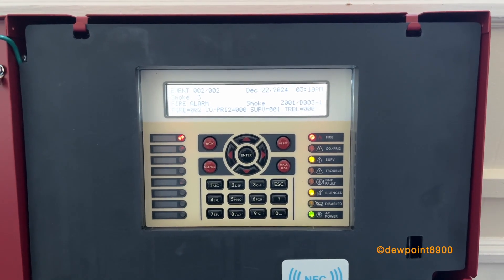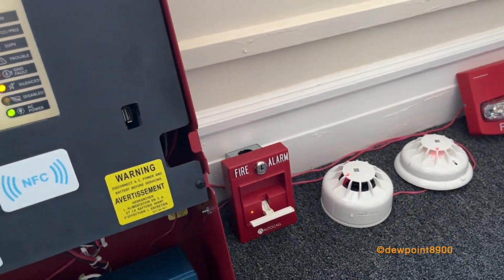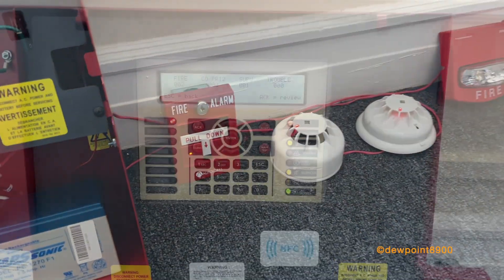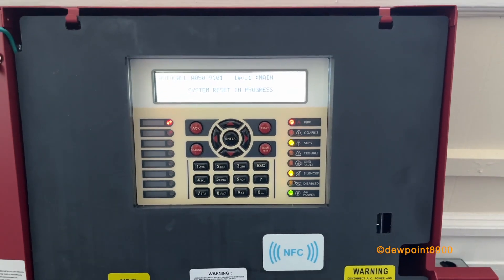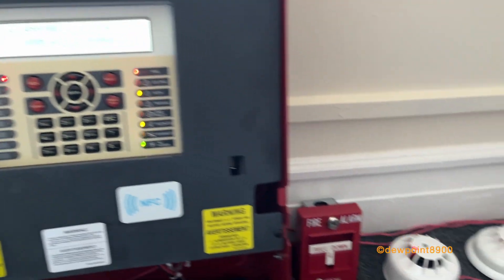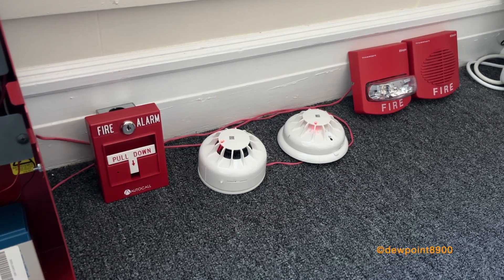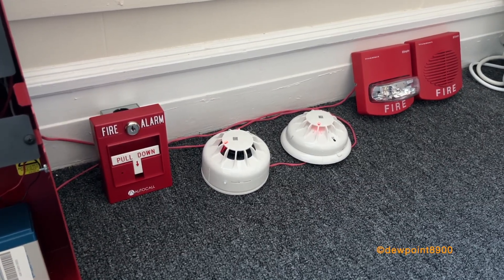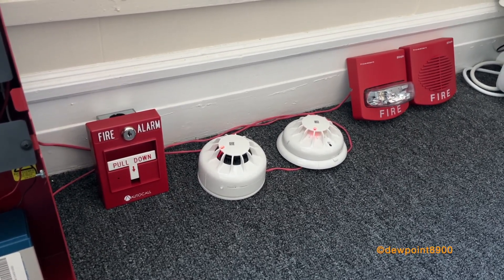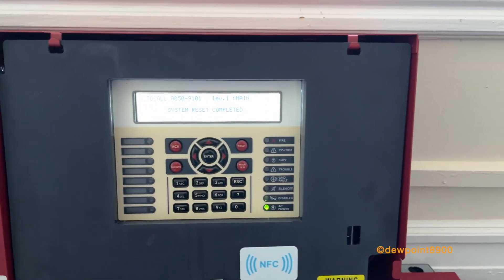Alright. Now we'll reset the pull station and air out the smoke detector. Now we can reset the system. Now we're done — here we go. So this is back to normal.